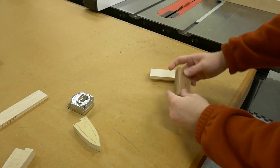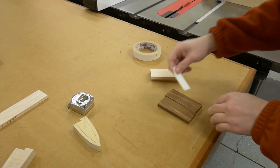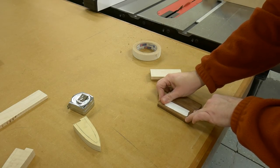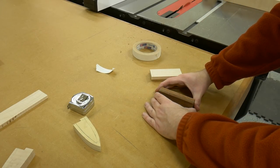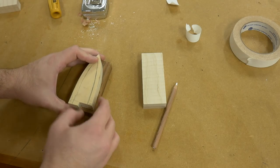Now that the pieces are cut to their final size, I like to take a minute to look at the grain and find the better-looking sides that I want facing out when this project is complete. Now that I know which sides those are, I'm going to put double-sided tape on the inside faces and stick these together, so that when I shape them and cut them at the band saw, I'm cutting both pieces so they match exactly.